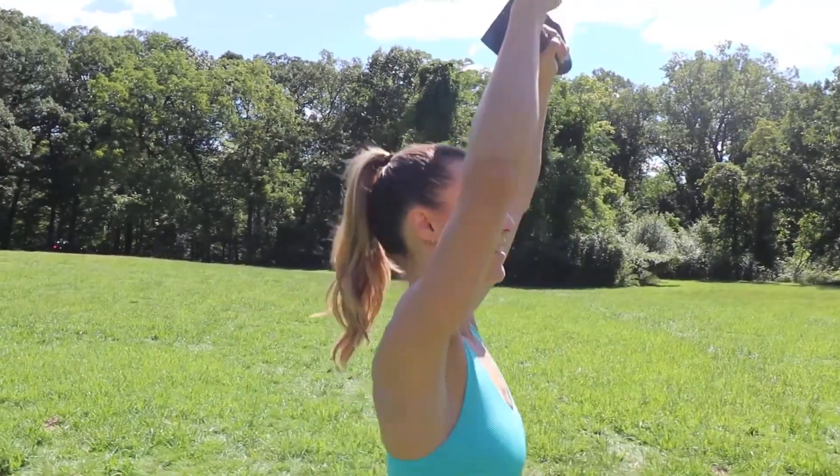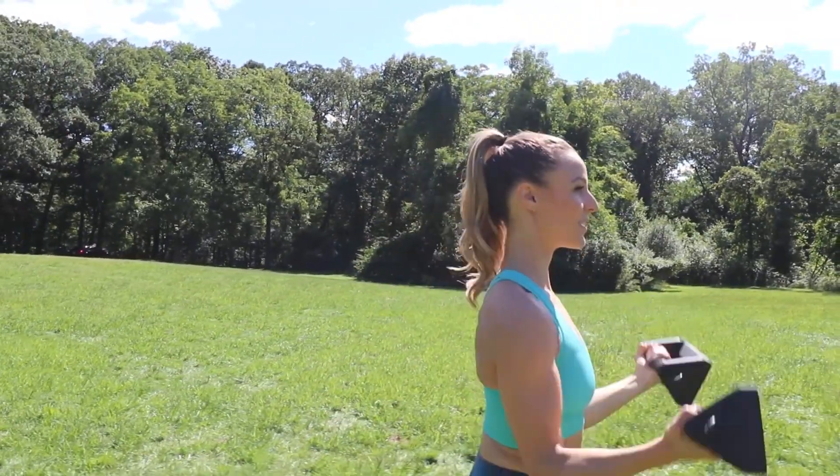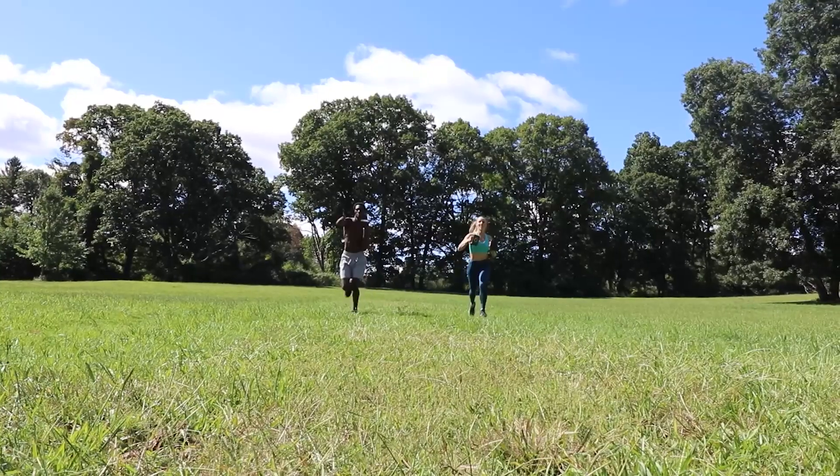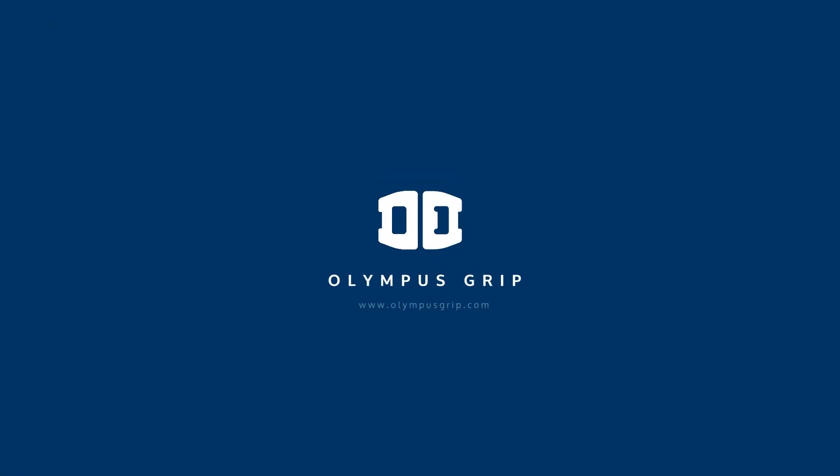The Olympus Grip can also disconnect to conduct over 40 light dumbbell or boxing exercises. Self-resistance and dumbbells are useful exercise tools and just one of many outstanding components of this comprehensive, versatile gym.